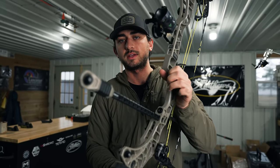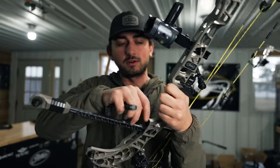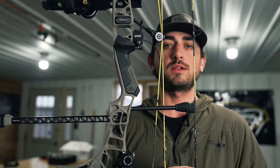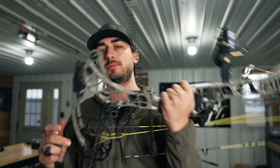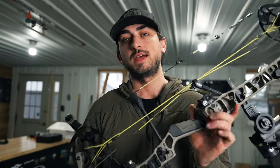Hope you guys enjoyed the all-new B-Real Grip 2.0, available in Dune, OD Green, gray, and black at ultraviewarchery.com and BeRealmerch.com. Super pumped about this — it's been a long time coming for an upgrade. The old B-Real Grip that you love, in a fancy new package as the 2.0. We'll see you guys on the next one.